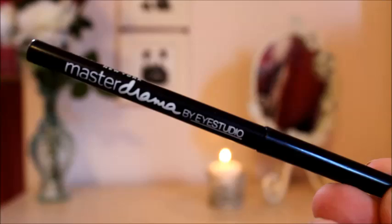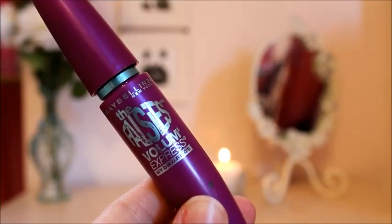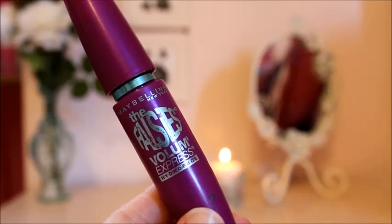The eyeliner I'm going to be using is my Master Drama by Eye Studio, and I'm just going to be lightly smudging this on the top half of my eye. Then I'm going to be curling my lashes, and for my mascara I'm going to be using my Maybelline Falsies Volume Express Mascara in the waterproof formula, which is great for the summer because if you're going to be anywhere wet or think you may be sweating, you really don't want your mascara to slide off your face — this helps my mascara stay on in the summer heat.